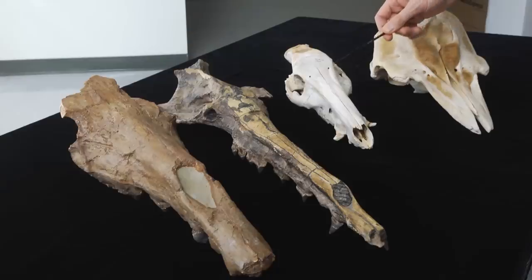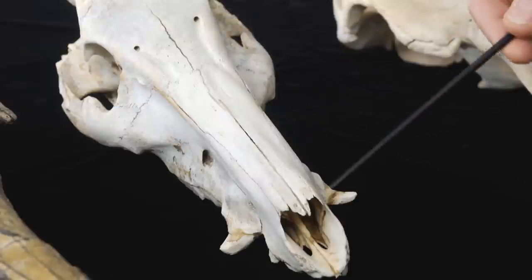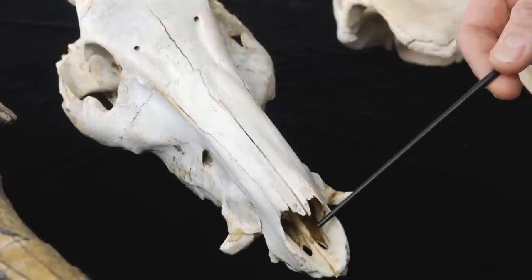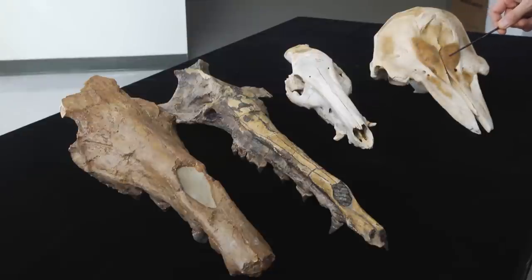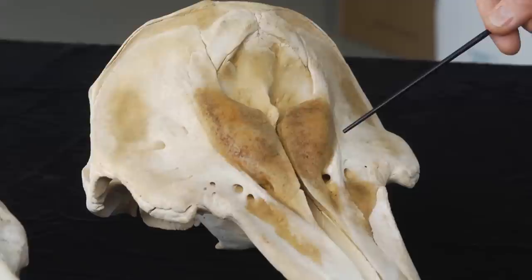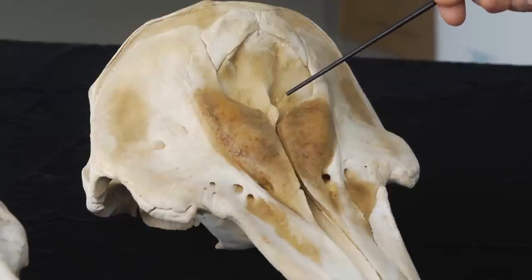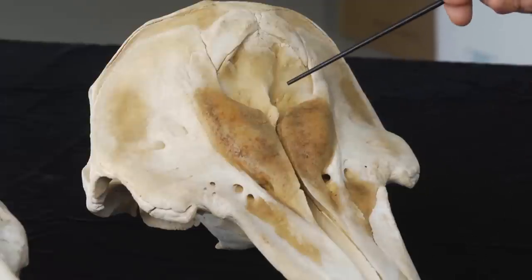Now we get to look at the blowholes. This is the skull of a modern wild pig. You see that the nose opening is way at the front, at the tip of the snout, like it is in land mammals in general. Next to this is the skull of a modern dolphin, which is really a small relative of whales. Here you see that the nose opening is way on the forehead of the animal — that's called the blowhole in whales. So you see the blowhole has moved all the way from the front in land mammals to the forehead in dolphins and whales.